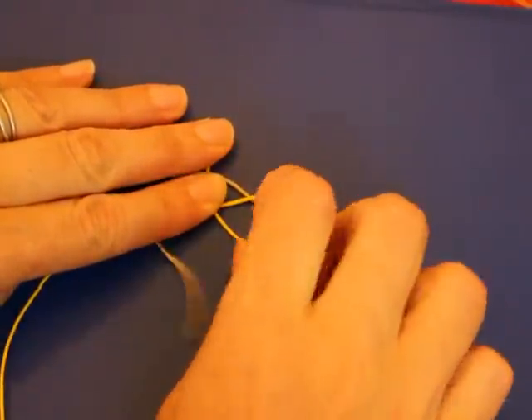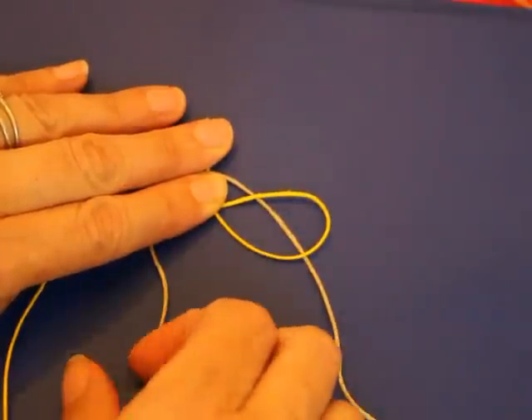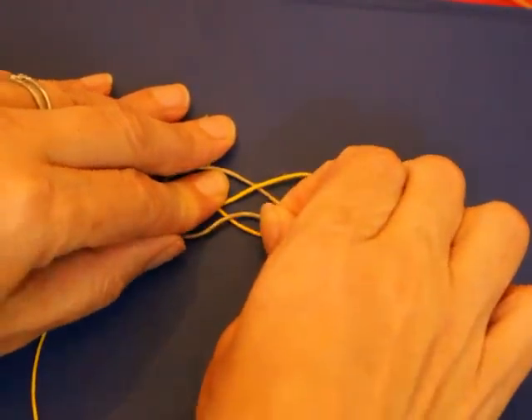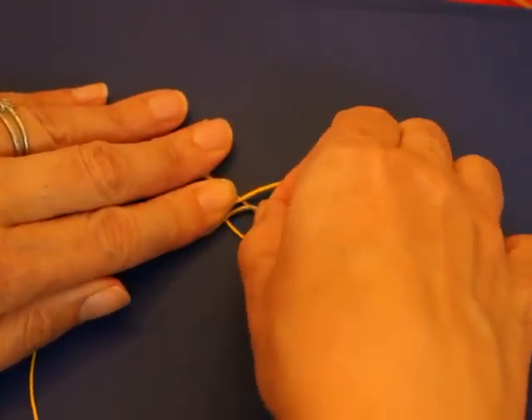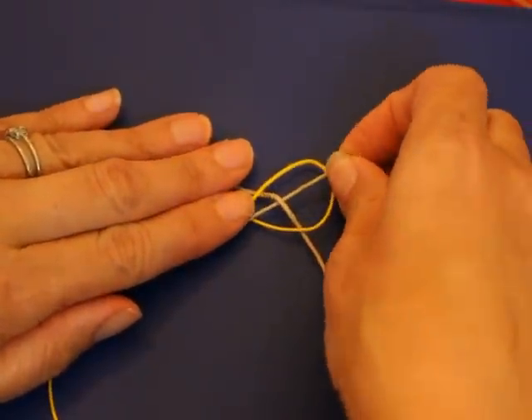And then one over. You're going to go over this one, under this one. And then over the last one. So over, under, over.